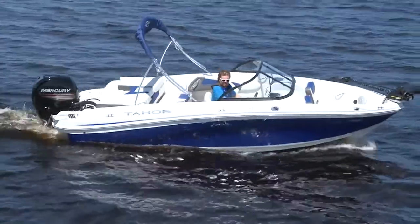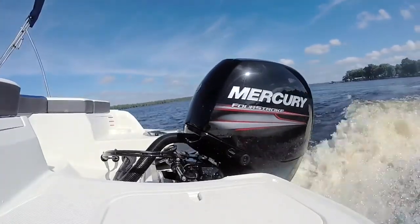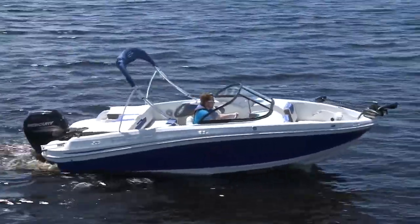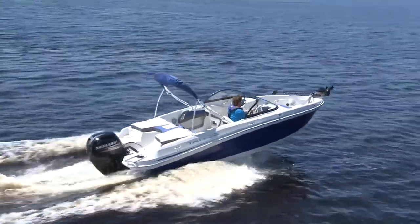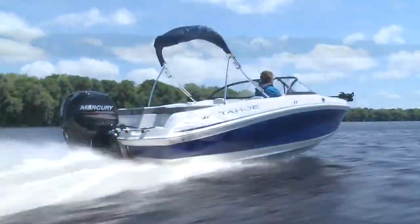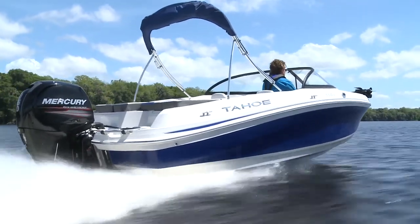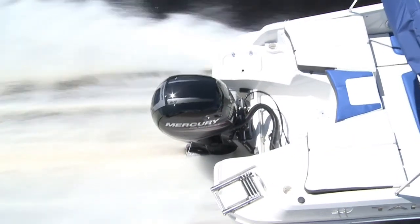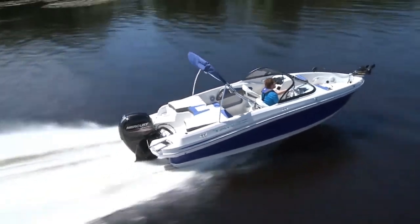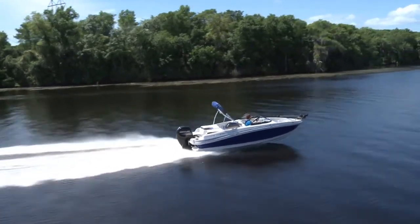As tested, we had a 150-horsepower Mercury. It had plenty of power for water sports or to race across the lake to chase that trophy catch. The 550 TF gets on plane quickly with a hole shot under five seconds, and once running, there's no stopping you. With two people, it easily cracks 51 miles per hour and feels comfortable running at speed. Fully loaded it won't quite crack 50, but will still top out in the very high 40s — impressive for a 150-horsepower engine.